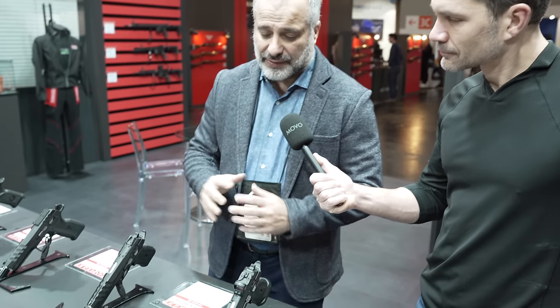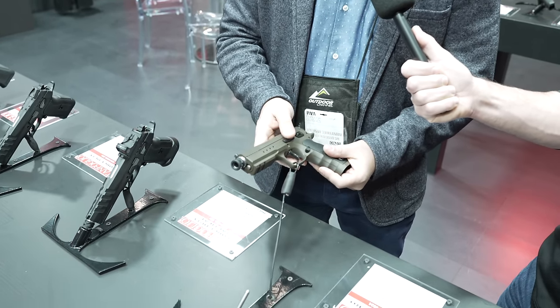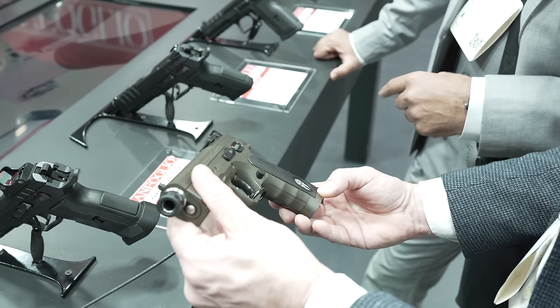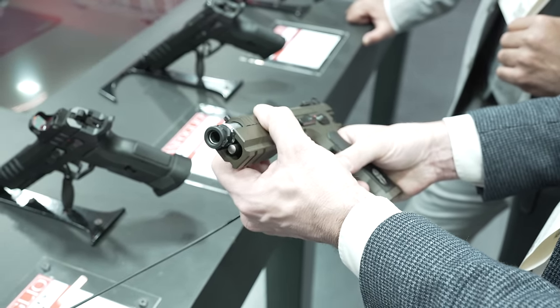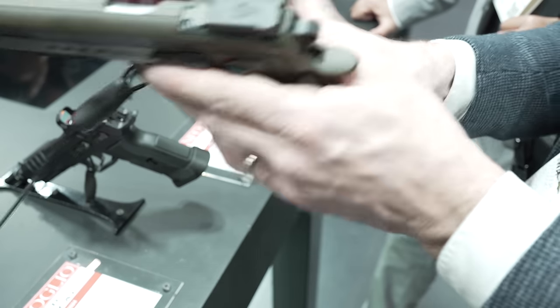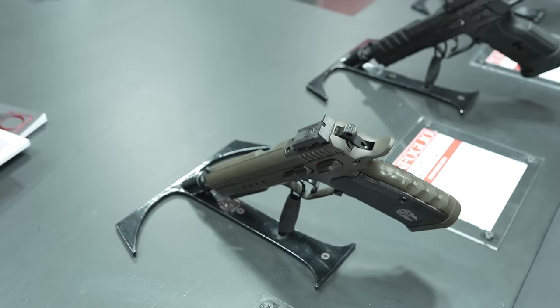This is our new line for the synthetic frame pistol. After that we have the steel version — as you know, it's very heavy but stronger, and you can shoot everything with it. You can see it has a bull barrel. You can also mount a red dot and use it together with the sights as a backup, and you can add a laser or night sights — everything in this pistol.